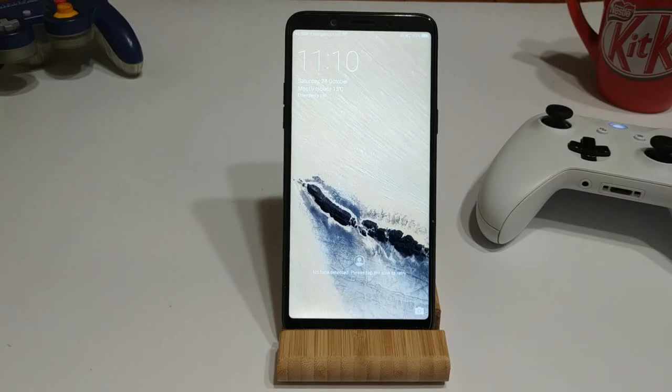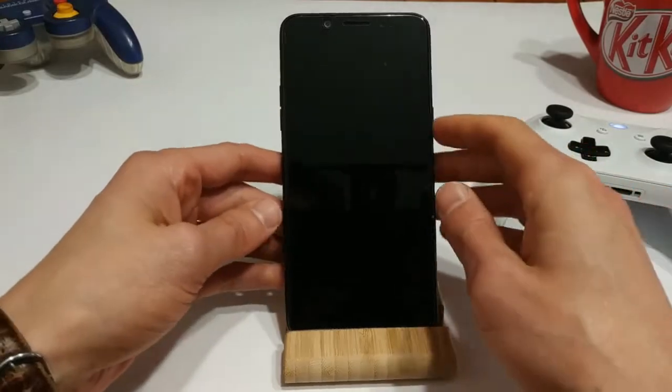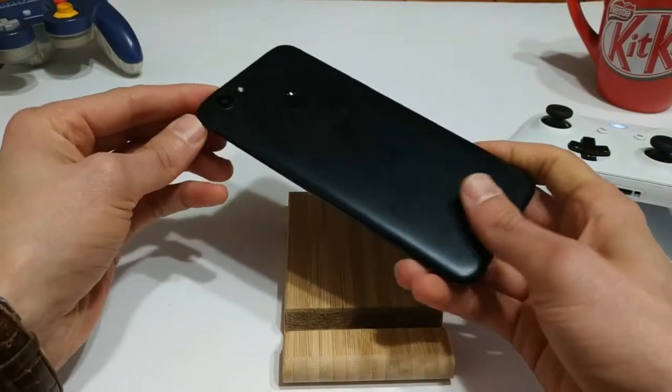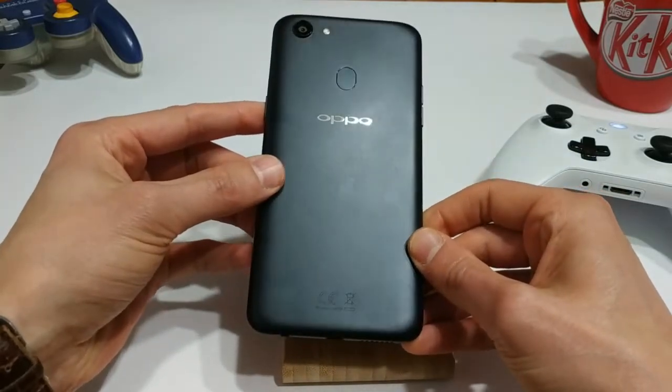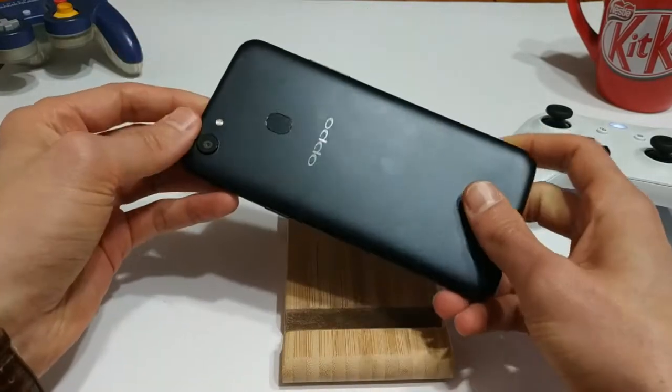Hello everyone and welcome back to another episode of Gizmo Joe. Today we're going to be taking a look at emulation on an Oppo A73 mobile phone. As you can see in front of me I have the Oppo A73. This is a fairly popular budget handset here in Australia. I've done a fairly in-depth review on this particular phone, so if you're interested in picking one of these up, take a look at that video.